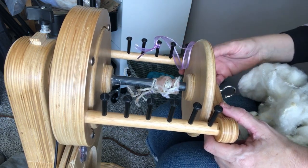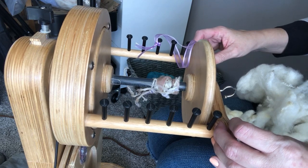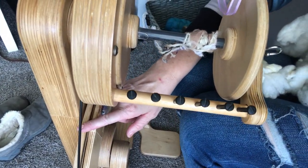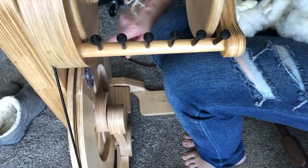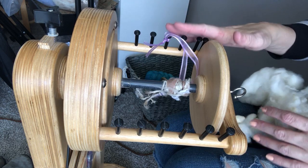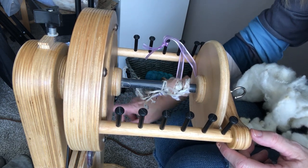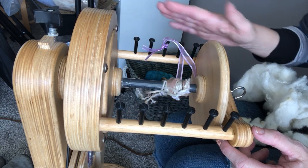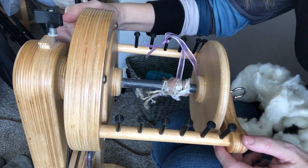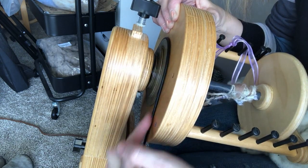Simply put, ratios are just the number of times that the little wheel that spins on your spinning wheel goes around in comparison to the larger wheel. So for every one time the big wheel makes a complete circle, the flyer will circle around so many times — depending on which ratio you have it on and which whorl you have your drive band set up on.